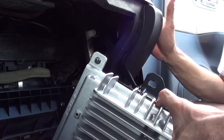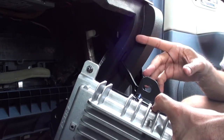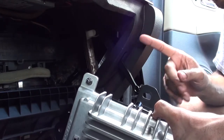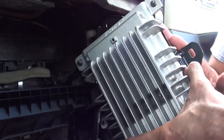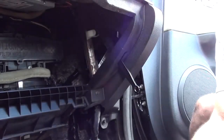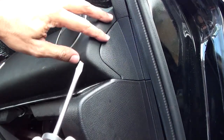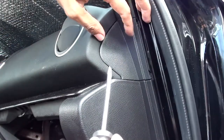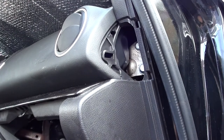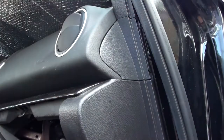Now there's a panel here that I mentioned might have to come off. I didn't actually need to take it off — I think the manufacturer just wants you to remove it to see what's going on in there. But I'll show you how anyway. You just get a screwdriver here, wiggle it a little bit, and it comes right out. That simple — and it goes right back in place just as easily.